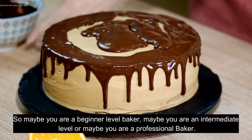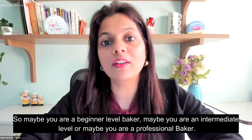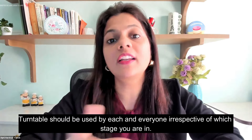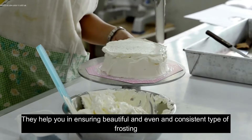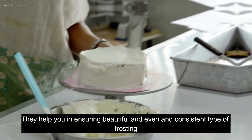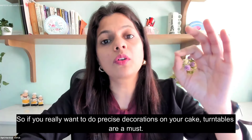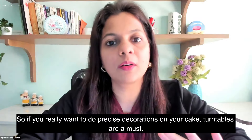Whether you are a beginner, intermediate, or a professional baker, turntables should be used at each and every stage. They help you in decorating cakes and in ensuring beautiful, even, and consistent frosting and piping decorations on your cake. So if you really want to do precise decoration on your cake, turntables are a must.